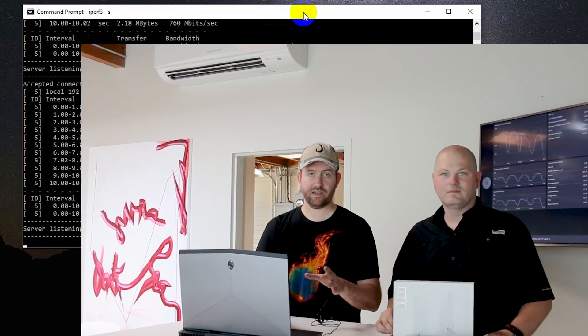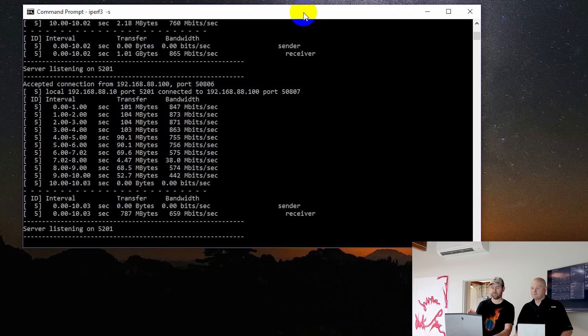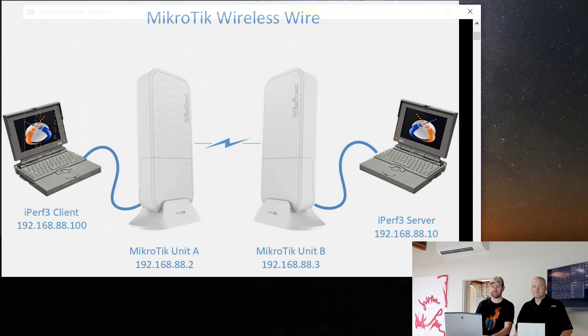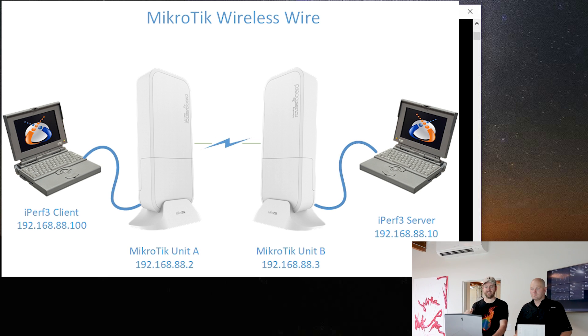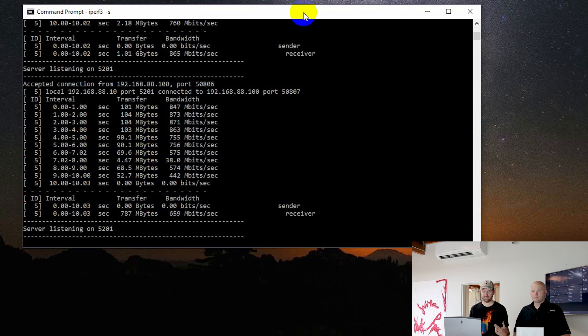We're recording my screen. I've got David behind the camera, and we're going to run an iPerf test. My computer is set up as 192.168.88.10. We have another computer on the other side set up as 192.168.88.100, and these devices come pre-configured as 88.2 and 88.3 — so we're just plugged into either side on that same subnet.